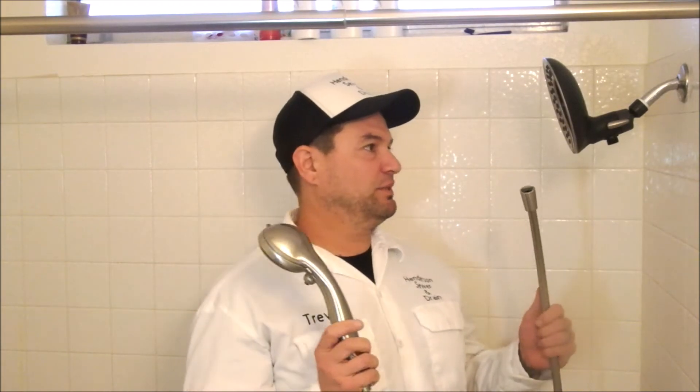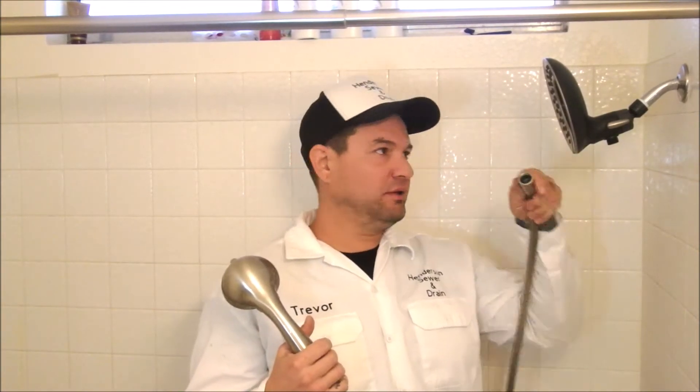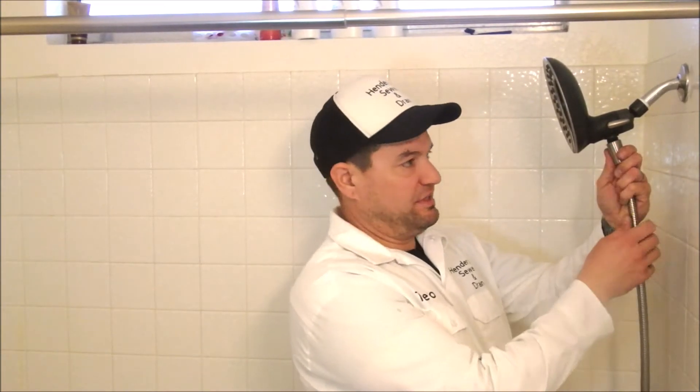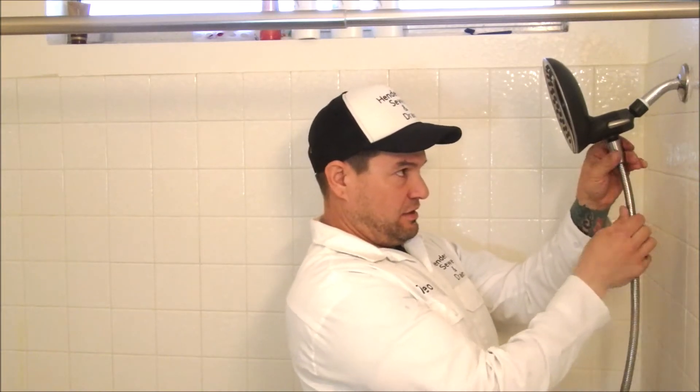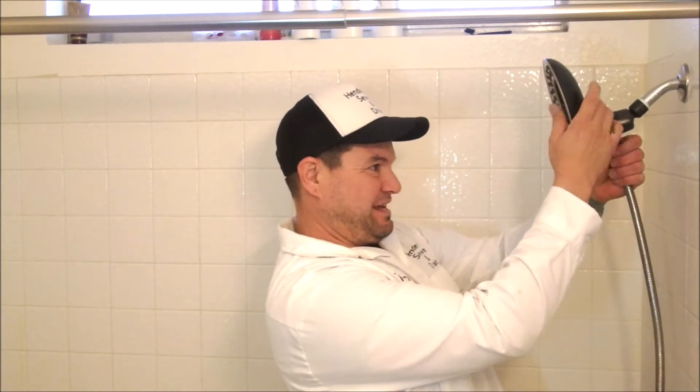If you're installing a spray handheld shower head like this one, go ahead and connect the hose. Make sure the washer is in there as well. You don't have to Teflon this because there's a washer inside, but if it was leaking you can totally Teflon it to stop it from leaking. I just do these hand tight because they're plastic.